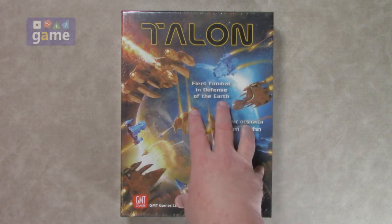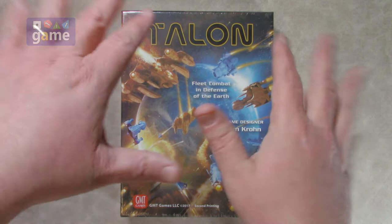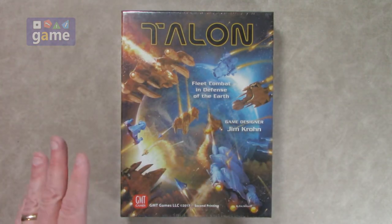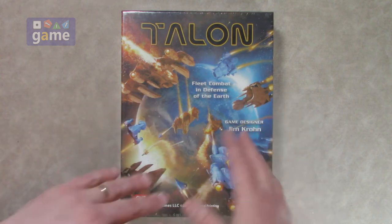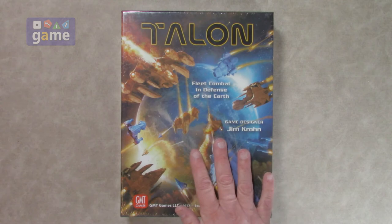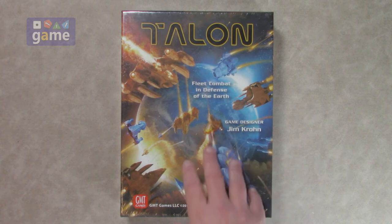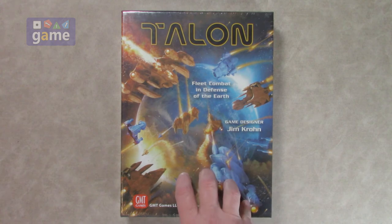I played the first edition of this and it left me a little ehhh. I like Jim Crone — he does the Man of Brothers series, which is excellent. He did Space Empires, and Talon is in the same IP, so a lot of people will play Space Empires and then use this to fight out the battles. The main thing I had with this is the dry race ships didn't work as well in the first one, and I didn't much care for playing it solo.